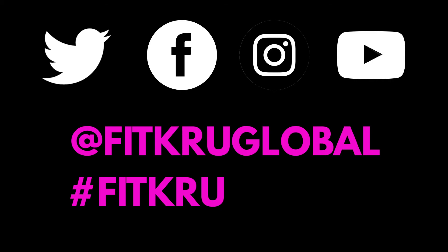If you want to join Fit Crew on this challenge, head over to our YouTube channel and subscribe now. We will see you there. Thank you. Bye!